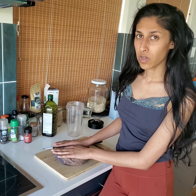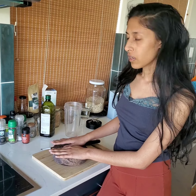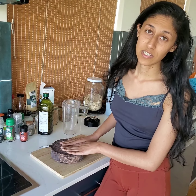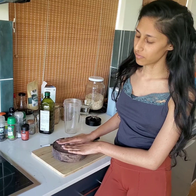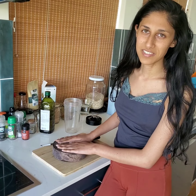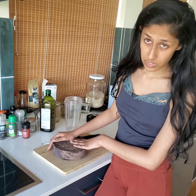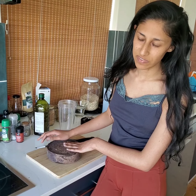Generally when it comes to ceremonial cacao, it will often be organic from places that are sustainably grown and harvested. This block in particular is a very sacred piece of cacao because it's been prayed over, so it's got a lot of blessings infused into it. But even just getting yourself a raw organic cacao is a good place to start, even if it hasn't been prayed over.